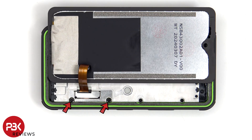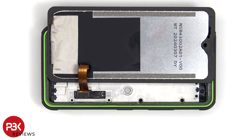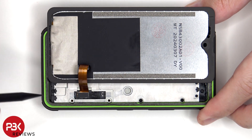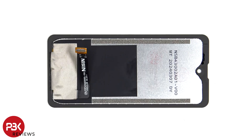The two Phillips screws holding the metal plate or cover over the connector for the screen cable need to be removed. Now the battery cable as well as the screen cable can be disconnected from the main board. Here's a better look at the back of the screen.